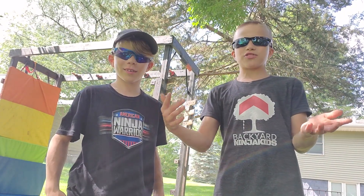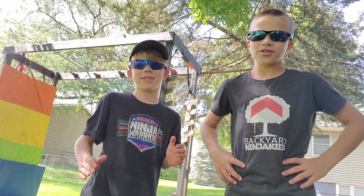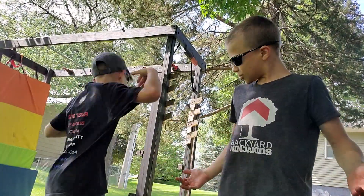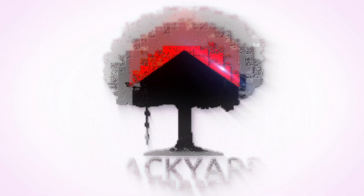Hey, what's up, Backyard NinjaCut fam? We are going to teach you the best ways to machete. Let's go! Backyard NinjaCut!